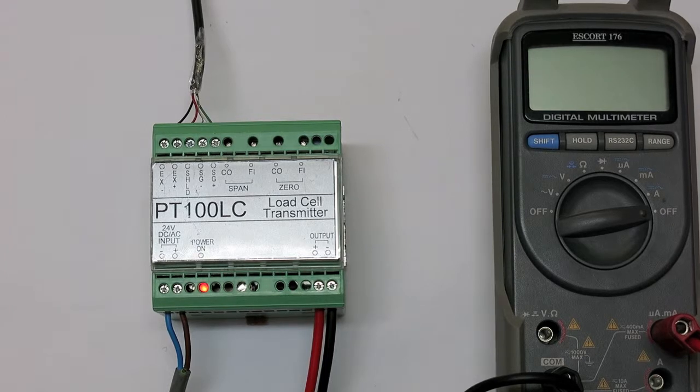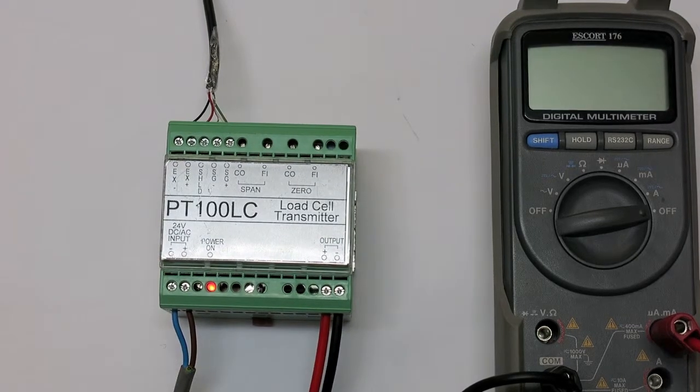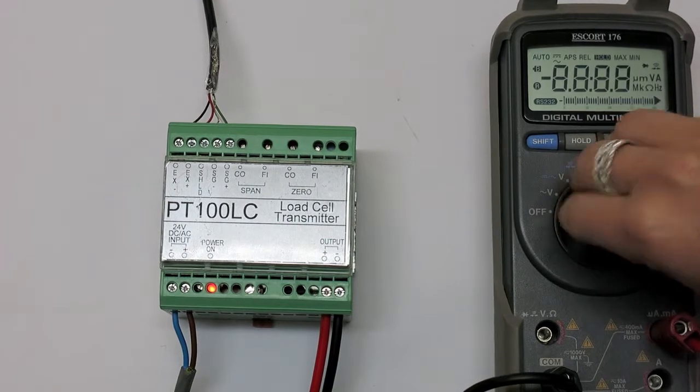First of all, ensure the power is switched on and that you can see the power light on the transmitter. For our example, we are using the output format DC 0 to 20 milliamps, so ensure that your multimeter is switched on to milliamps.